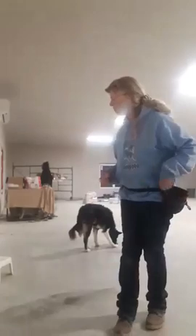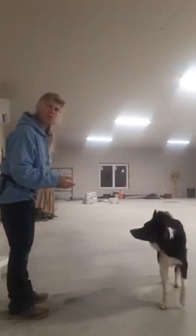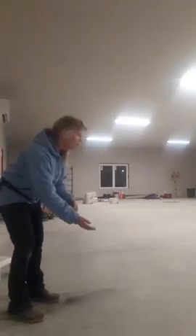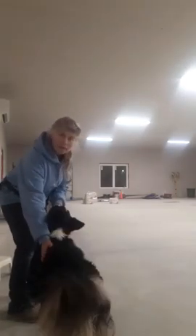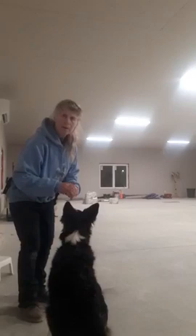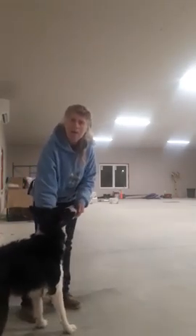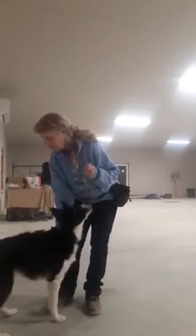Just last week we introduced putting your hand on the shoulder, click and treat it. Now this week you should start moving the hand further away. What should be happening is they should be moving into your shoulder — so hand further away, see how she's moving here.